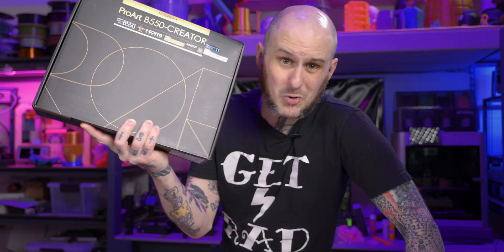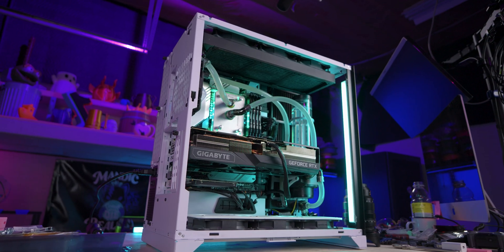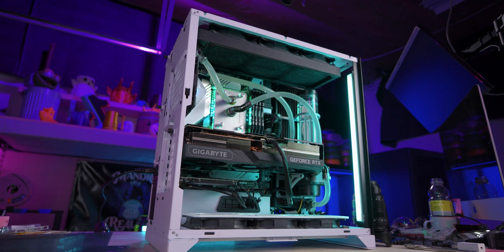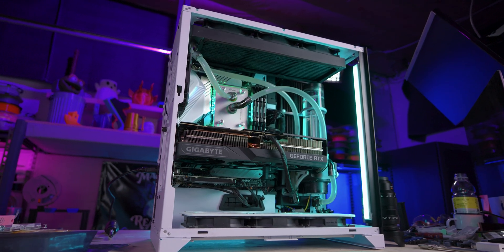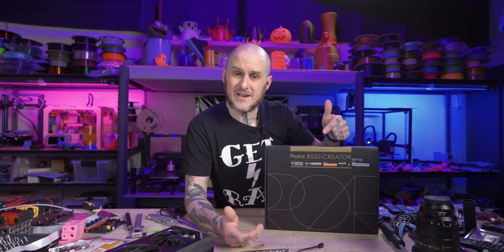I'm going to replace the motherboard on my system. And arguably, this is a downgrade. Currently I'm running an Asus X570 Prime Pro in my system, and I'm switching to the Asus ProArt B550 Creator.